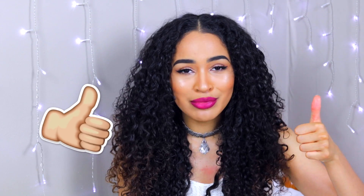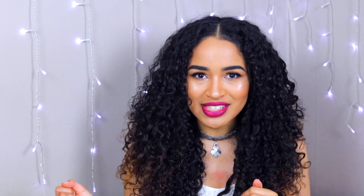If you like this video, please do give it a thumbs up and don't forget to subscribe. Let's get on with the rest of the video.